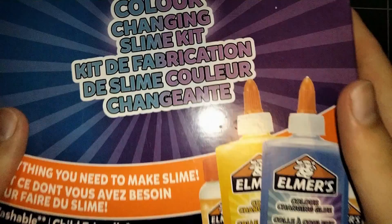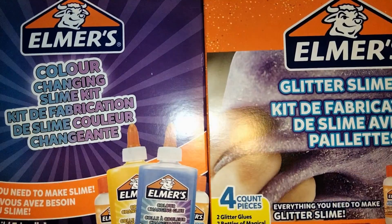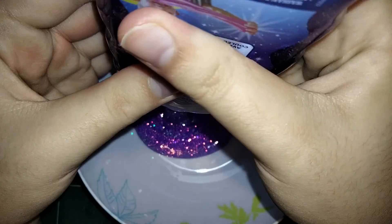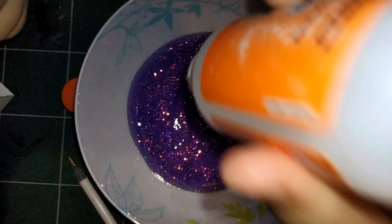HannahMouse1 here. Welcome to my first ever slime video. I have never used slime before, but I found these kits in a local WH Smith, so I decided, why not see what all the fuss is about? Yeah, very late to the trend on this one, but better late than never.